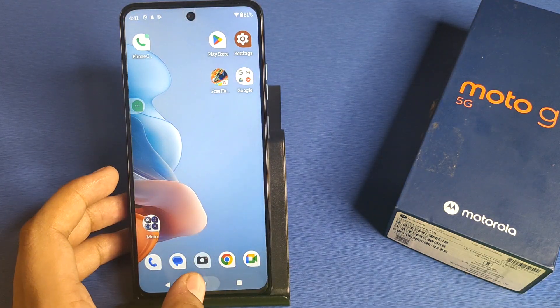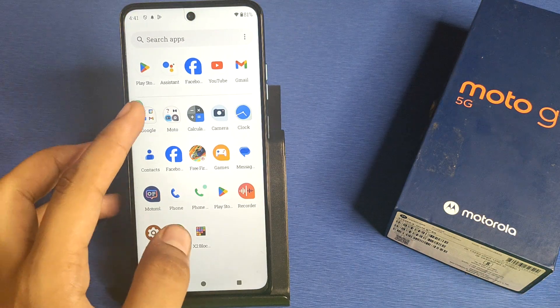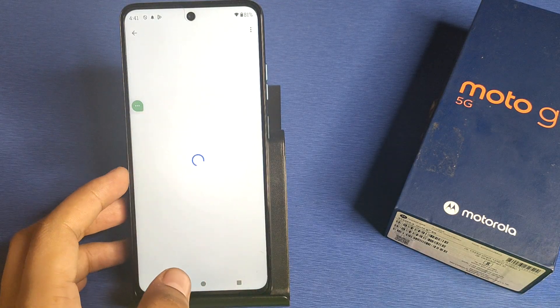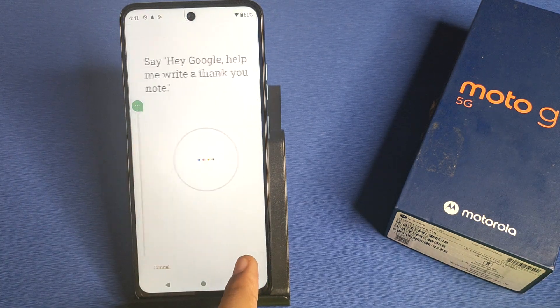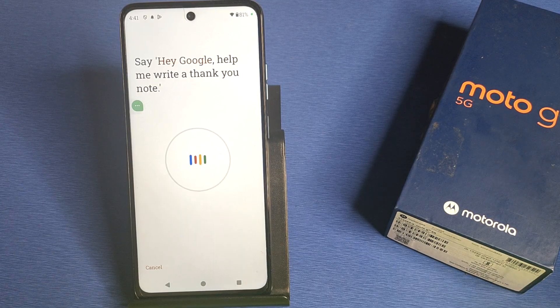First, you have to simply open your Google Assistant like this, or you have to just long press to open Google Assistant, then click on Settings. Here it is — Hey Google and Voice Match. You have to click on Hey Google and match your voice. You have to agree to all these prompts.